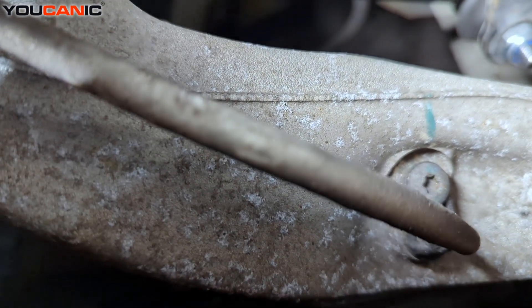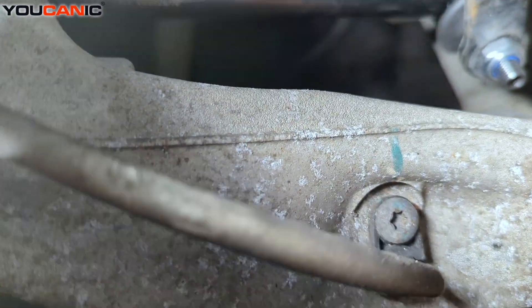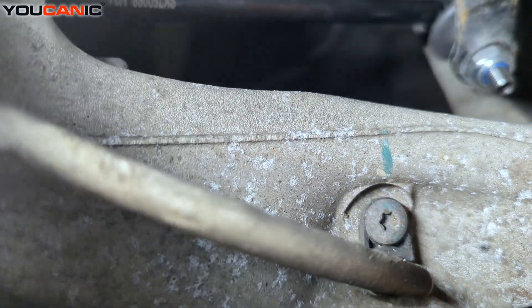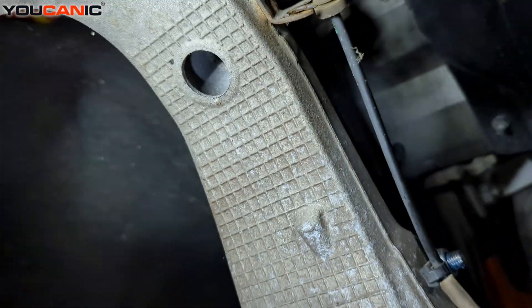When putting your sensor in, whether you do it from the bottom or the top, it doesn't matter as long as you put it where it's supposed to go. Put your sensor in and tighten it — just snug that T30 — and then reclip it.